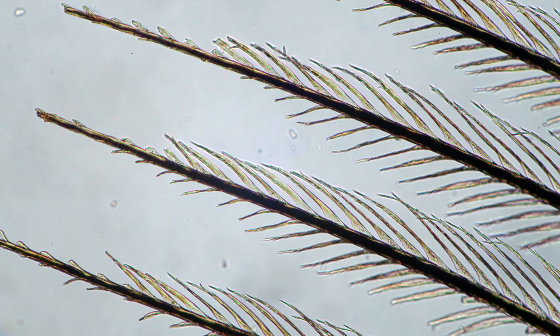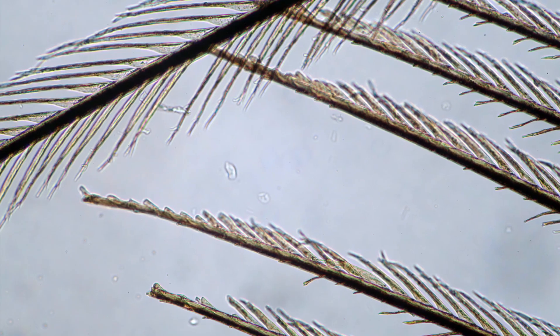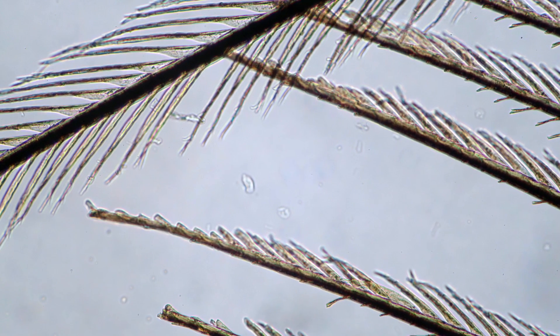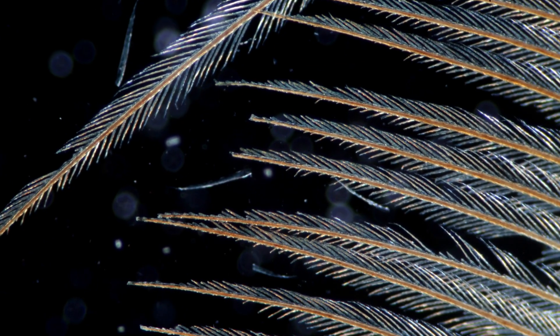It's again a bright field image here. Dark field is very sensitive to dust, and if there is anything on the slide, you can immediately see this light up very well on the dark background.